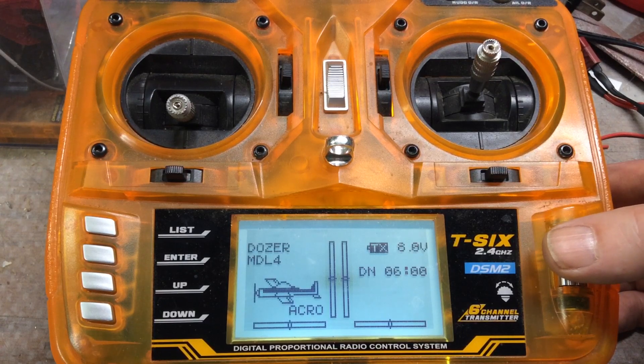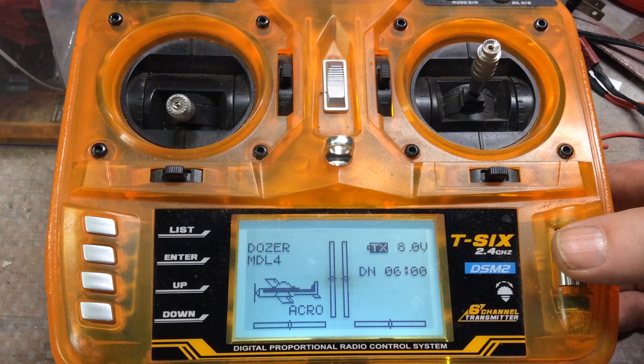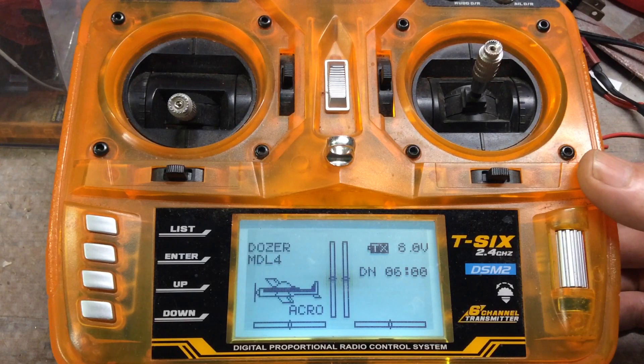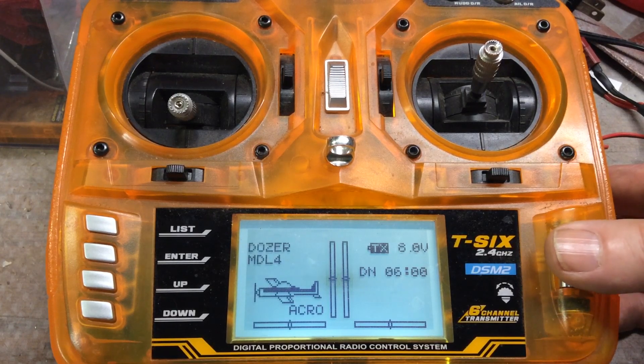This transmitter has a built-in Elevon setting. This is basically an airplane radio, and I have airplanes and construction equipment and boats, so I use the same radio for lots of different stuff and it works pretty good for all of it. Elevon mixing is where you're blending the elevator control in with the aileron control, and you can also just do standard mixing, which you can mix whatever channels you want within the limits of the radio.